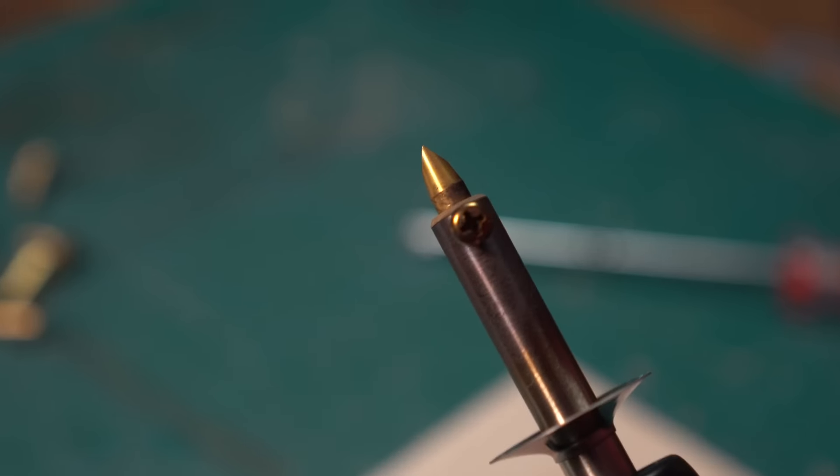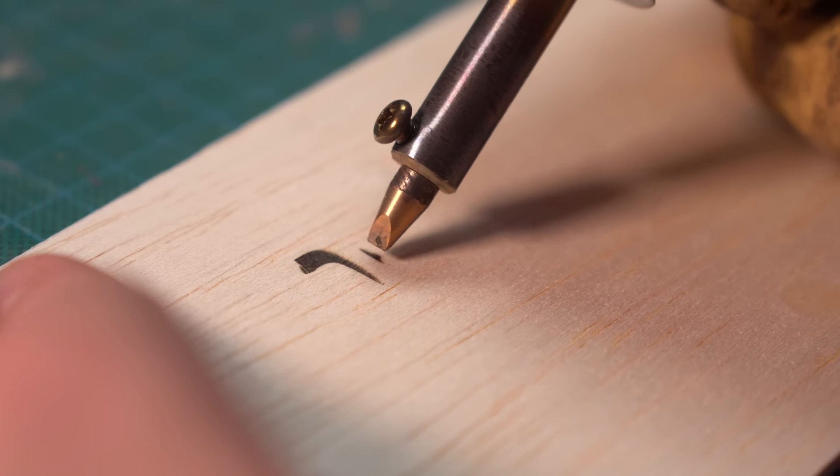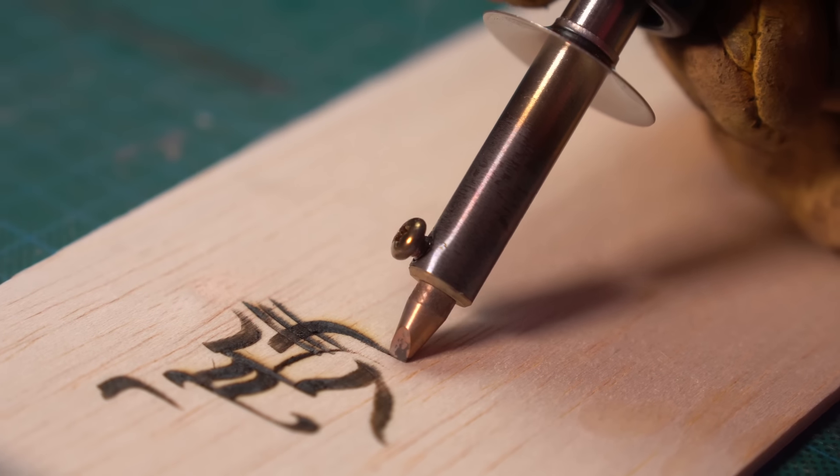Then we have, I guess we'll call it the flat chisel — and this is so good. It just makes me want to do calligraphy. I swear to God, that's what this is for, because I just want to do it. I'm going to have to do that. I'm going to do some calligraphy.